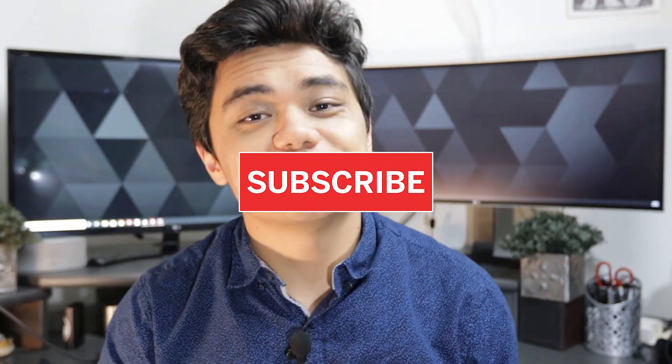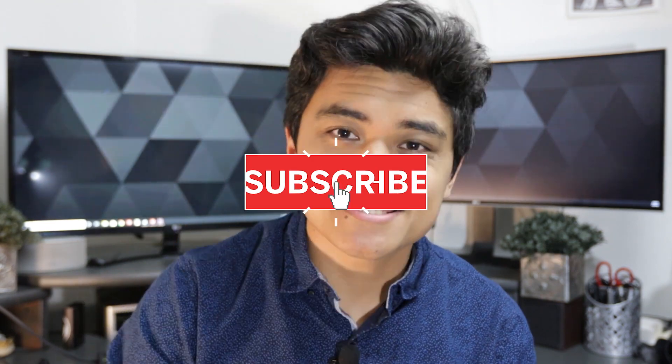If you liked this video, make sure you like, subscribe, and hit that notification bell icon so that you know when I'm posting next, and most importantly, stay safe out there.